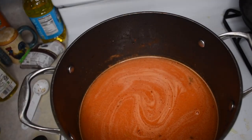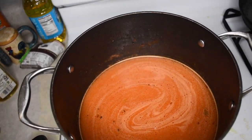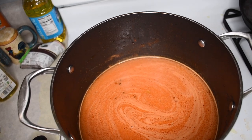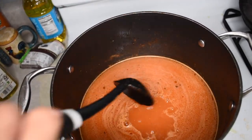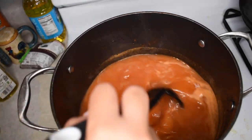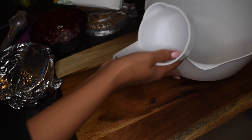Next I have to season my tomato soup. I'm going to add in about two tablespoons of caldo de pollo — adjust it to your flavor taste. Add some salt in there if you want, and then just give it a mix.